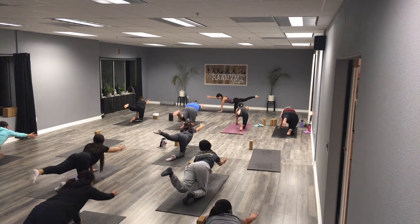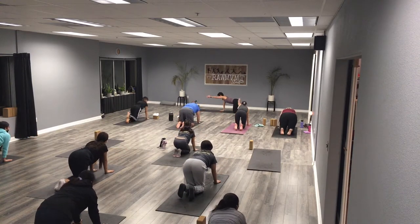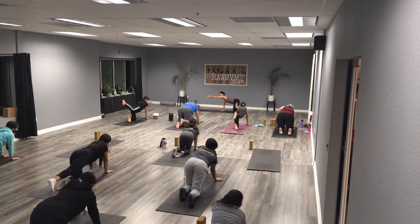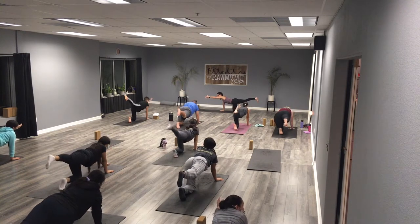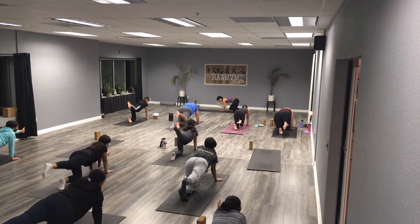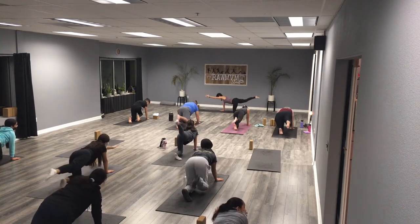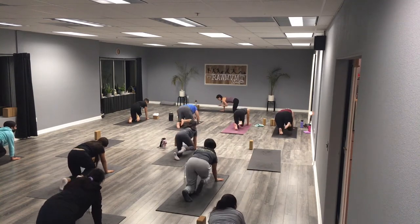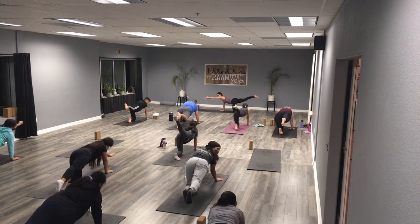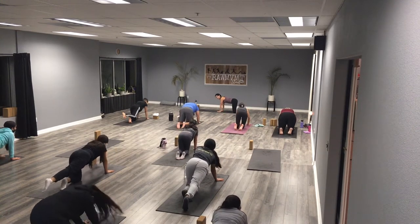Let's switch — left hand reaches out, thumb up, pinky down if you can, and then right leg shoots back. Opposite balance, then crunch it out, elbow to knee: five, four, three, two, and one. Extend and hold — reach, reach, reach. Plug that hand back in, tuck those toes even stronger, lift your knees, lift your hips — we're going to find downward facing dog, a triangle shape in our body.